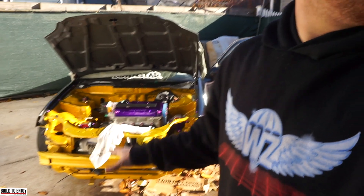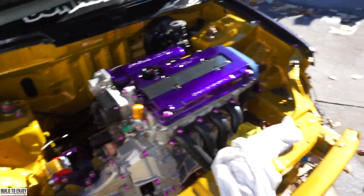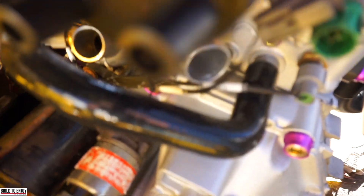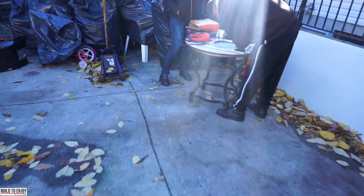Once I get everything done today, literally everything on the motor will be buttoned up — the heater core valve, all the hoses. This hose right here is gonna go straight back into the IAC, and another one behind the motor goes to the IAC too. Everything else will be done. I got the hoses connected, I need to get clamps from here and from back there. Right now I'm drilling the holes for the fan.